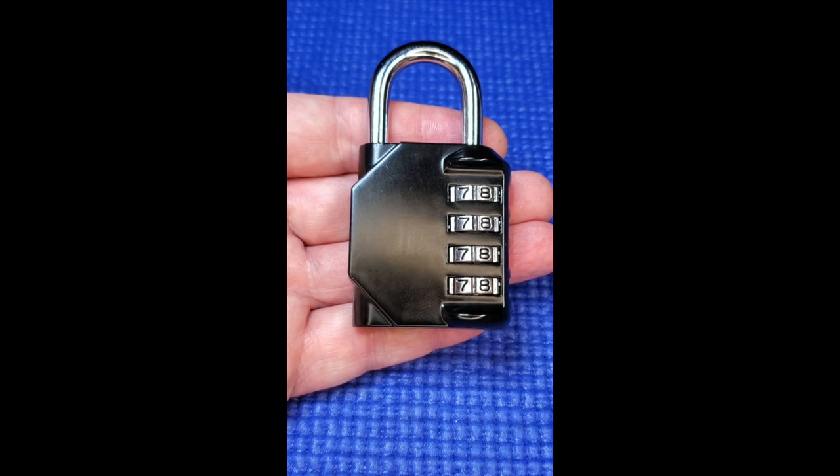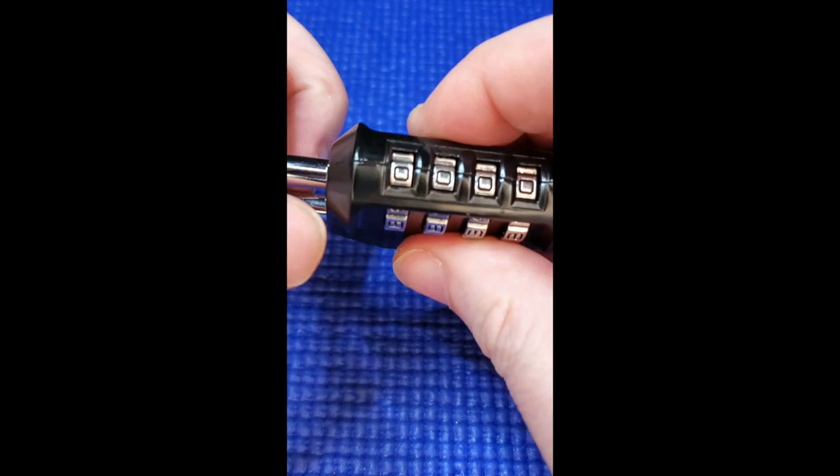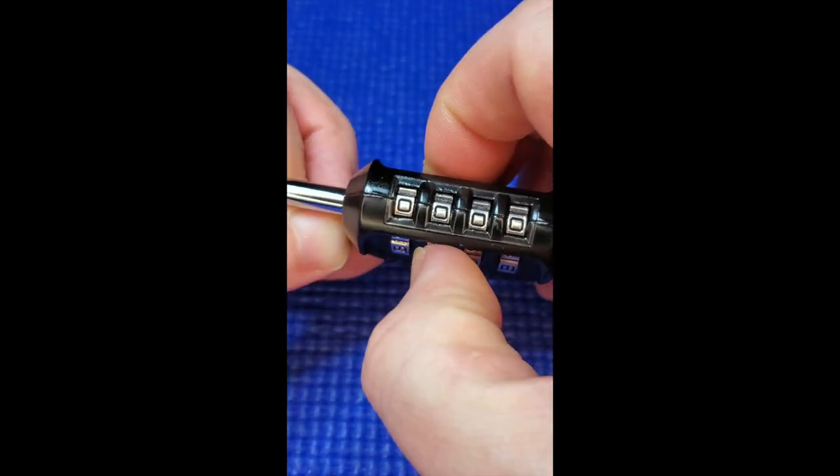If you have forgotten your combination code, this method works on most combination padlocks and bike locks. Pull up on the shackle — whichever number makes the shackle feel tight is your number.